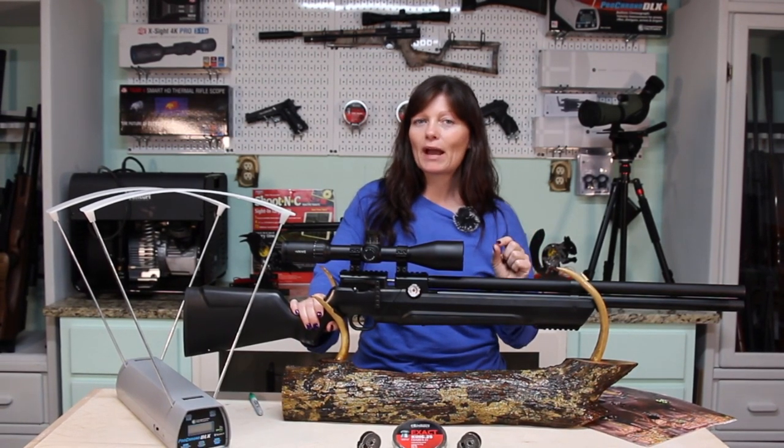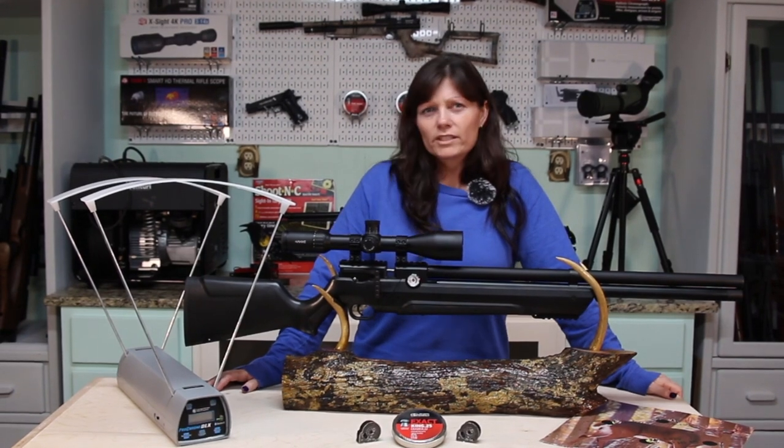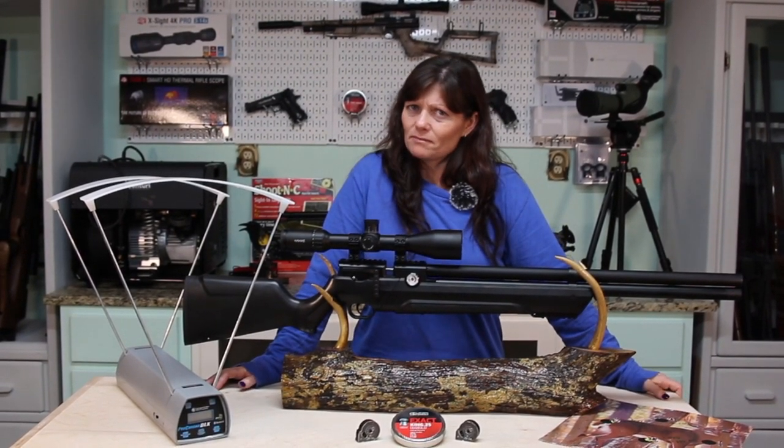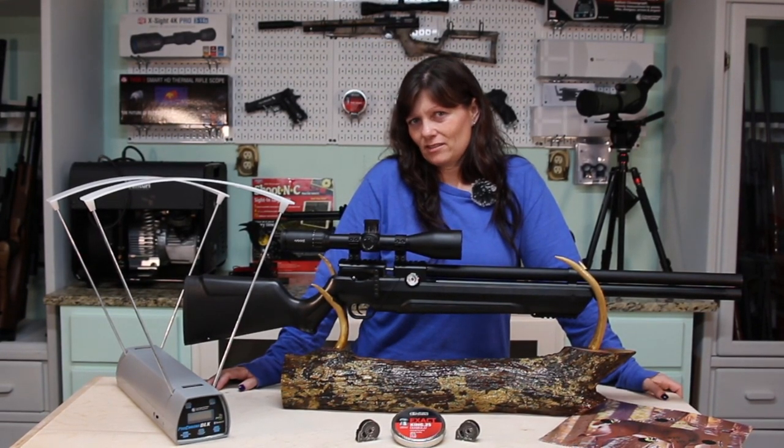I want to get max power without wasting air. What's the right setting — 1,200? 1,400? 2,000? 2,200? 2,400? 2,700? 2,800? 2,900?